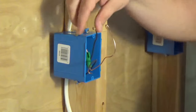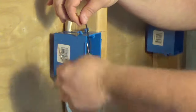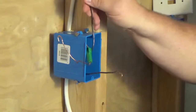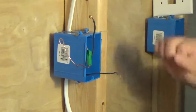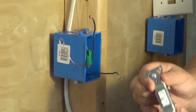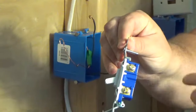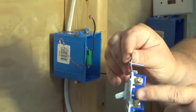A single pole switch works like this: we have a conductor that goes to our light fixture or our outlet, and a conductor that goes to our feed — that's your power coming in. By taking your power coming in and your switch leg, remember you need two conductors to make a single pole switch work properly. A single pole switch has two terminals on it, and these two terminals are what transfers the power through. It does not matter which terminal the switch leg or the feed goes on.